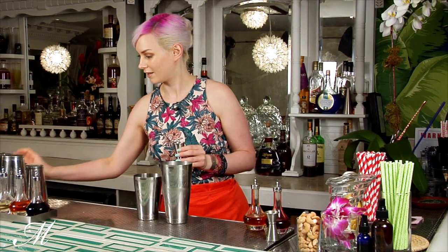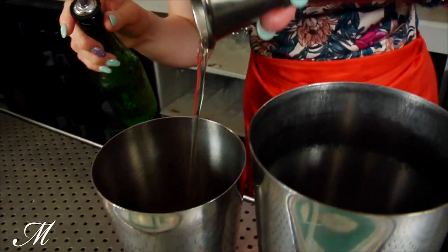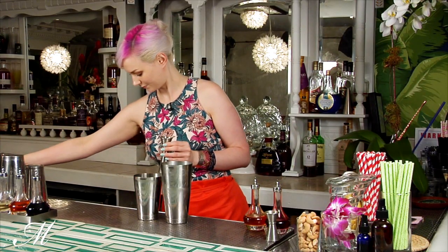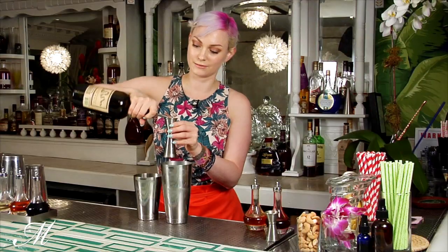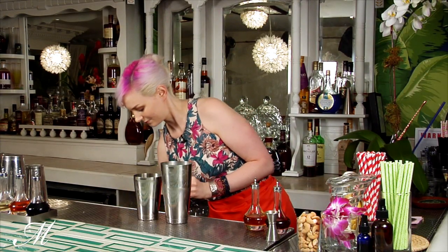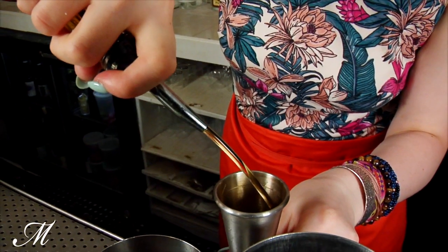A quarter of an ounce of maraschino liqueur, half an ounce of rye whiskey, and then an ounce and a half of bourbon.